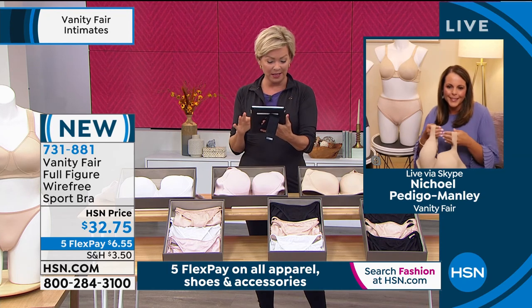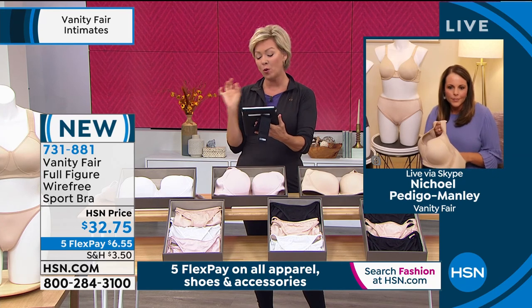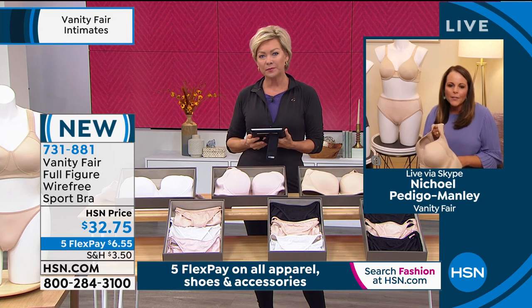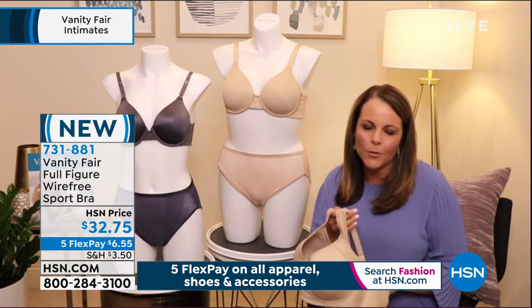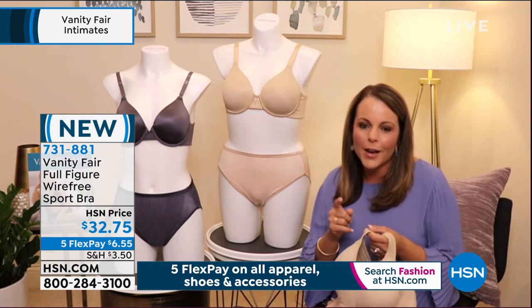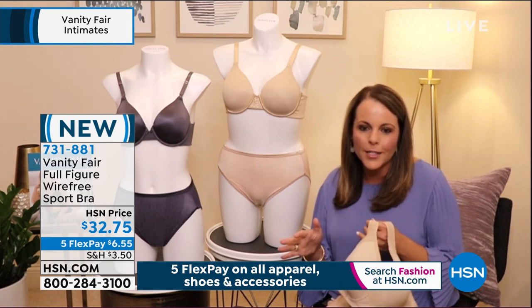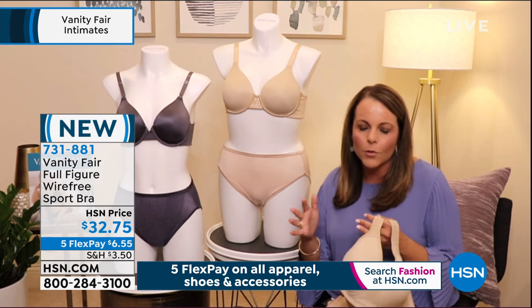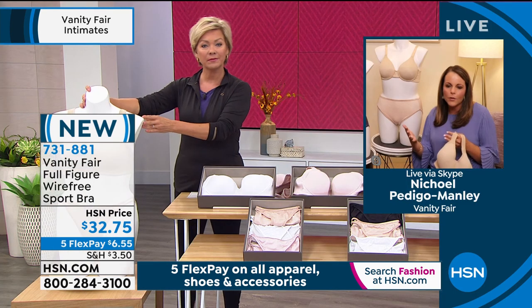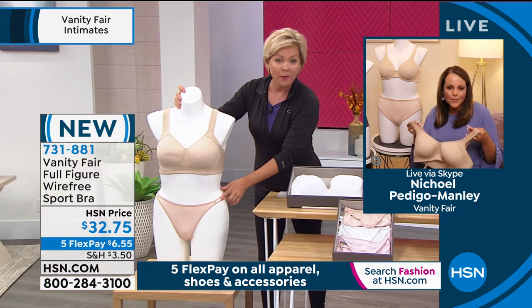Vanity Fair has been around for over 100 years. A quick question from Debbie — she really needs a 34A. We don't have anything tonight comparable for a 34A, but she would probably love the illumination panties. We have a great size range in the string bikini, high cut, and brief styles available on HSN this week, so that would be a great option for her.